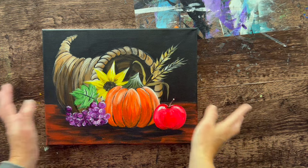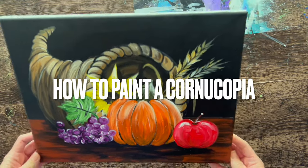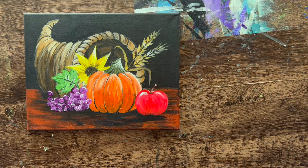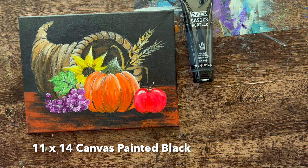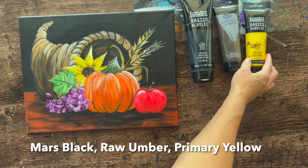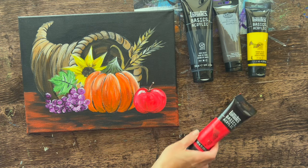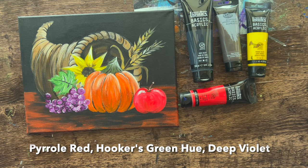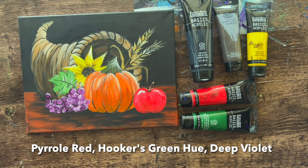Hi there, it's Tracy Kiernan from Step-by-Step Painting, and this acrylic painting tutorial will show you how to paint a cornucopia. I did this on a black painted canvas — just a regular canvas with a coat of black paint. You'll need Mars black, raw umber, primary yellow (used only in the petals), and pyrelle red (used only in the apple).